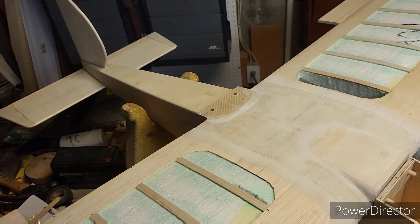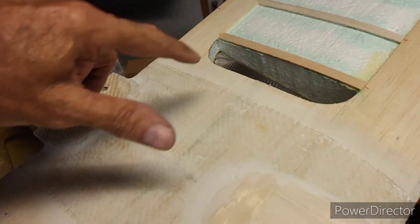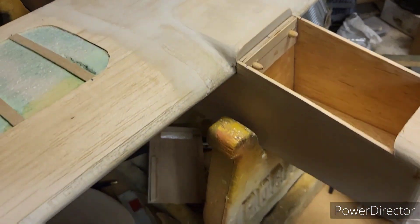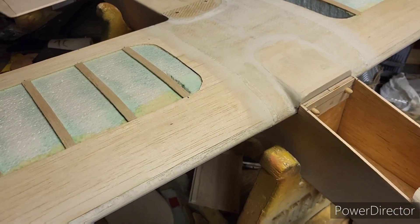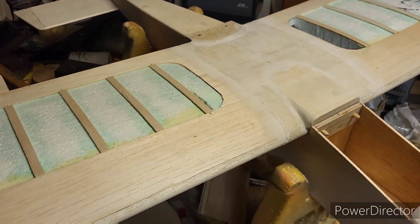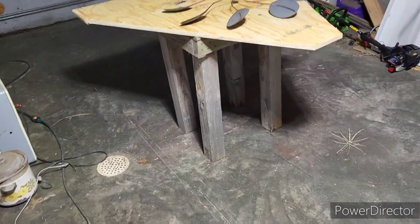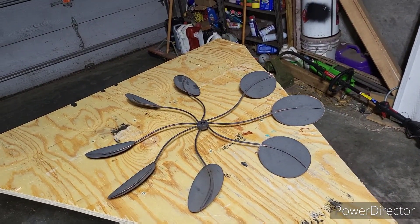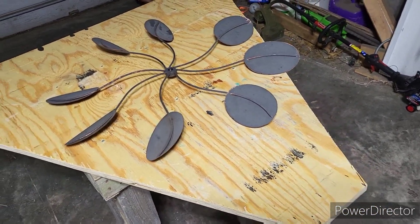Well howdy tubers! I was gonna show you how I cut out these holes in the foam here, but first I want to show you what else I've done. I already did it this morning — got up at 6:30 and went to Lowe's, and they didn't have all the things I wanted, but got a couple things, and then went to Home Depot.